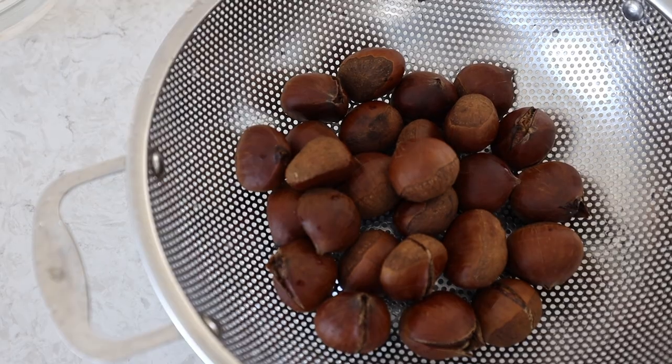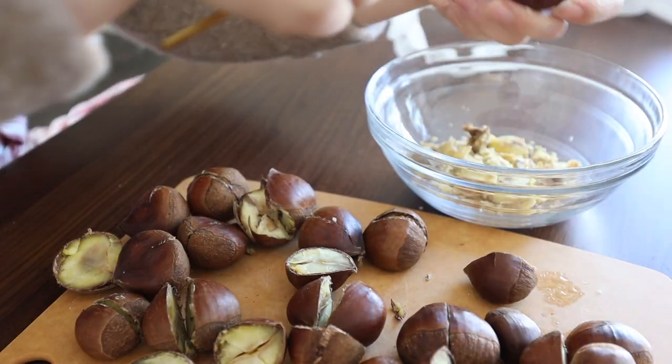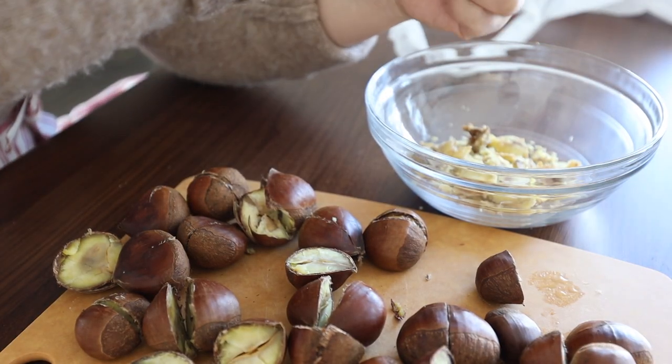Right now I'm in the middle of carving out some of the chestnuts. I first steamed them for about an hour and let them sit for about 10 minutes before cutting in half to carve them out. In the meantime, let's go take a look at what the other ingredients are.